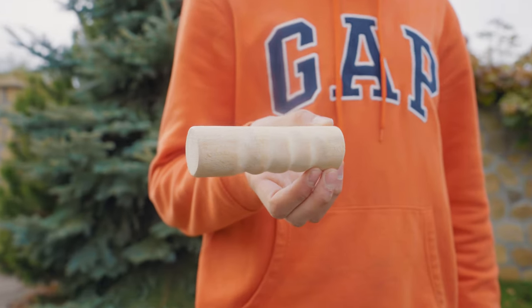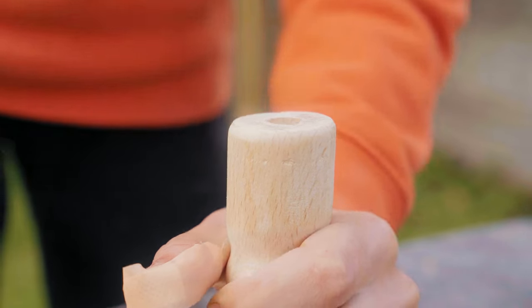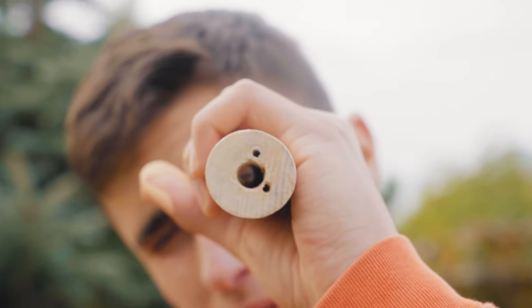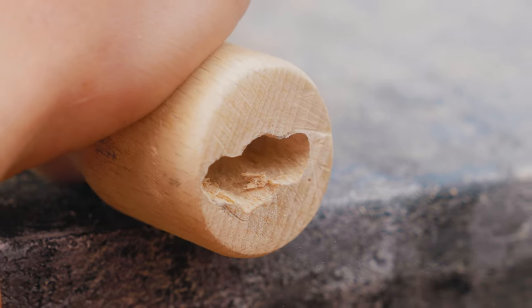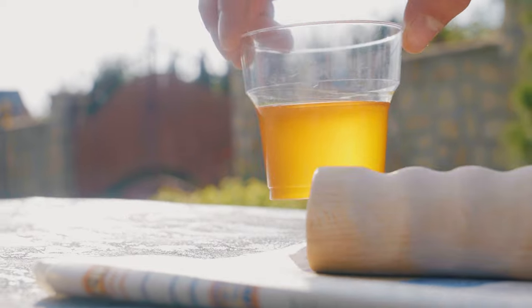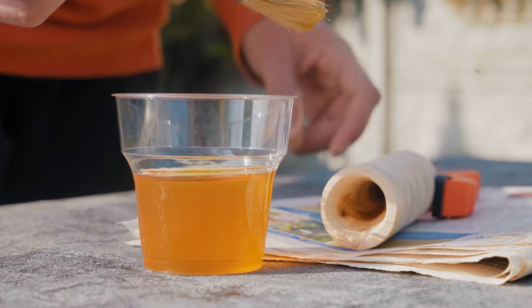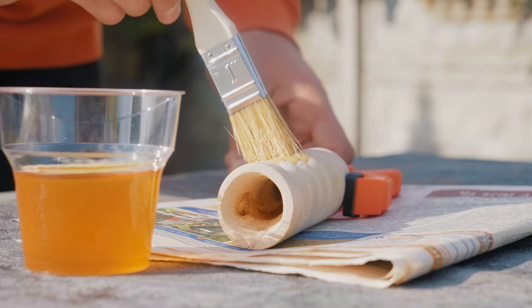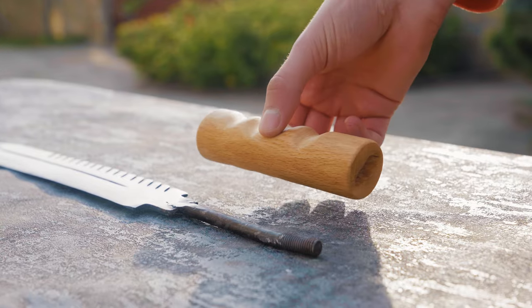The surface was then brought to an ideal finish with an emery sponge — it turned out very well. The next step was making a hole in the center of the handle, and we also drilled a seat for the blade. Now we needed to protect the handle from rotting. I took drying oil, dipped a brush into it, and soaked the wooden surface thoroughly. This is how we made our new handle.